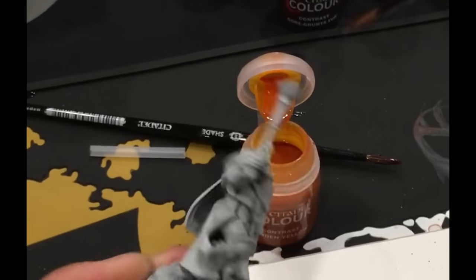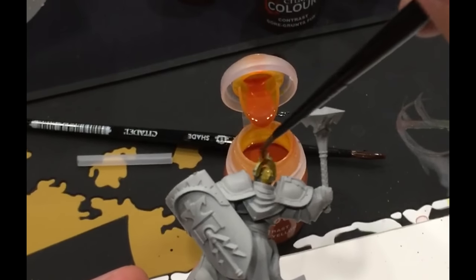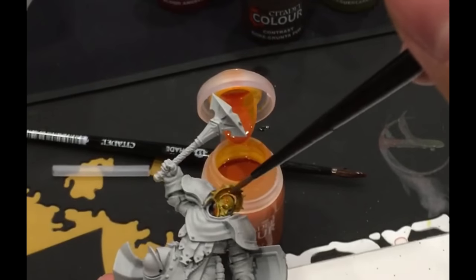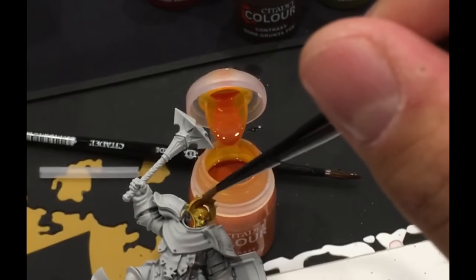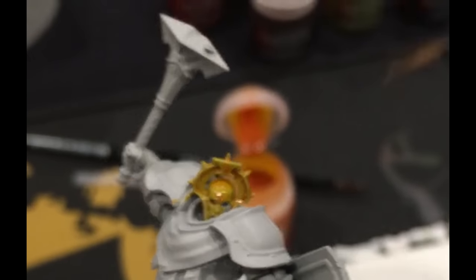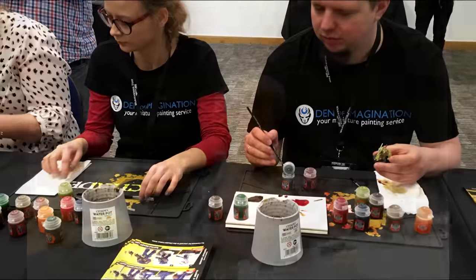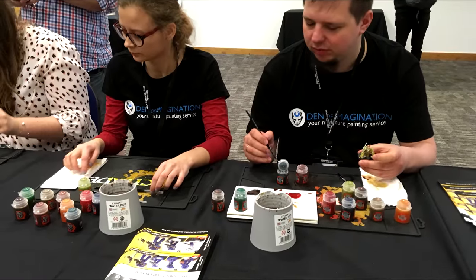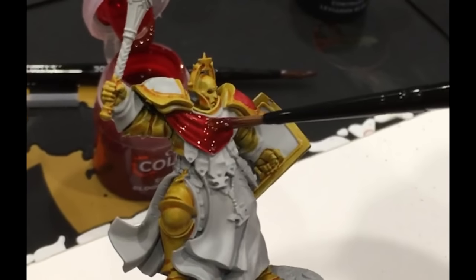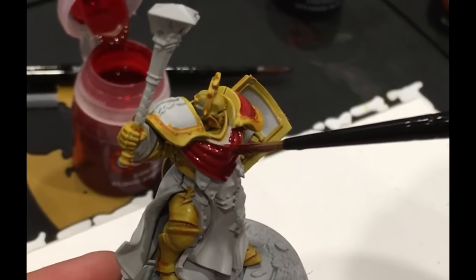At Games Workshop they told us that this is basically a wash with a very high density pigment inside of it. So you just paint like with regular paint and you will get the effect of a washed model — it's pretty sleek and neat.